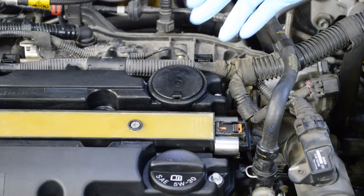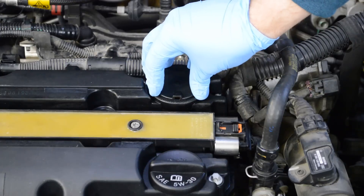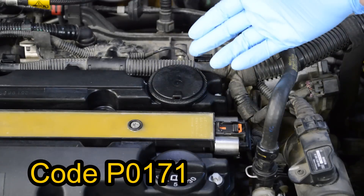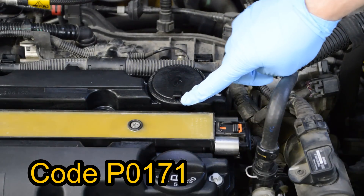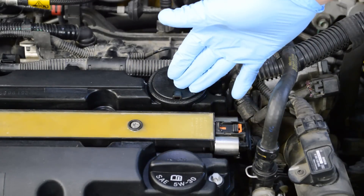Here's the problem I was having, and it's a really common issue on these engines. There's a vacuum diaphragm under here. I was getting a check engine light and it was running rough, and when I opened the hood I could hear a lot of air getting sucked in, which made me think there was a big vacuum leak in there.